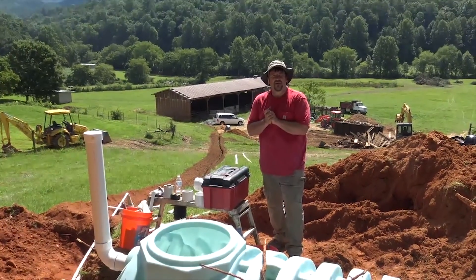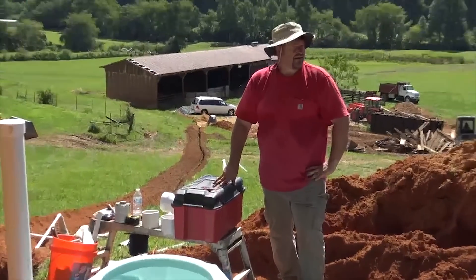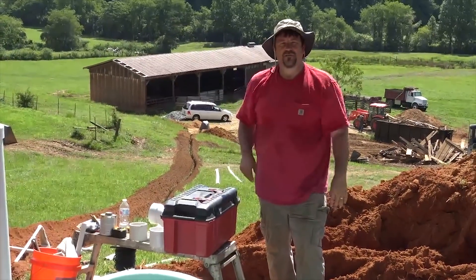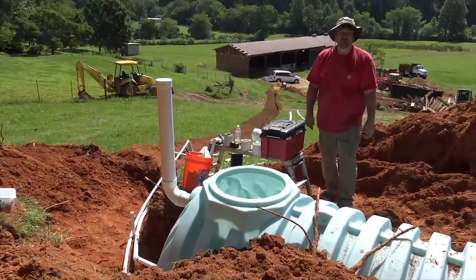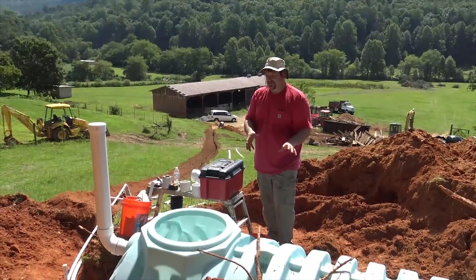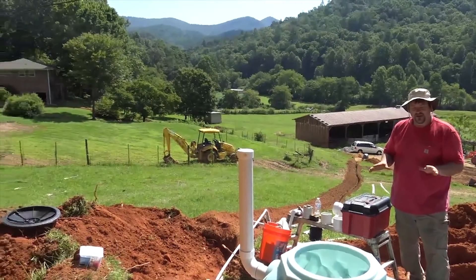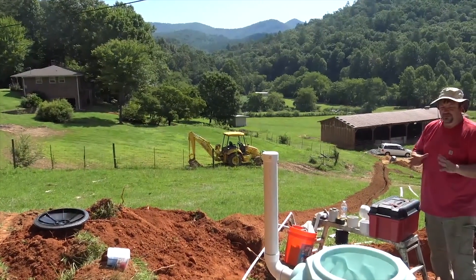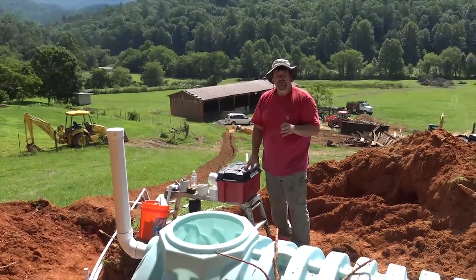Hey folks, engineer 775 here on another homestead project. There's a lot of noise — chainsaws, excavators, tractors in the background. We just got finished burying a 1500 gallon cistern. We're working on a vent — always make sure you vent these or it'll implode, that'll be a bad day. We're doing a solar pump to fill this cistern and gravity feed the whole farm and the house. We're going to have three pumps in the well. There are so many options — it's a lot of fun to start from a clean slate.